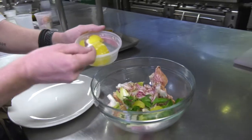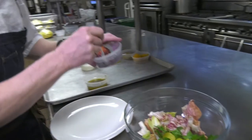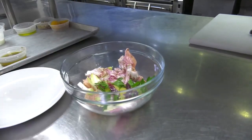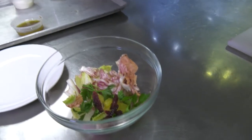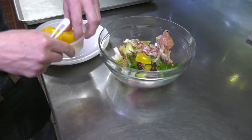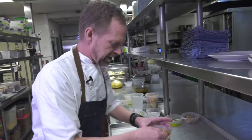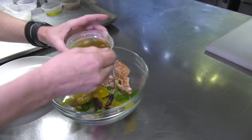Some beautiful grapefruit and some blood oranges, which are gorgeous right now. Then I do some sliced oranges to get a little contrast in the kind of citrus we have.